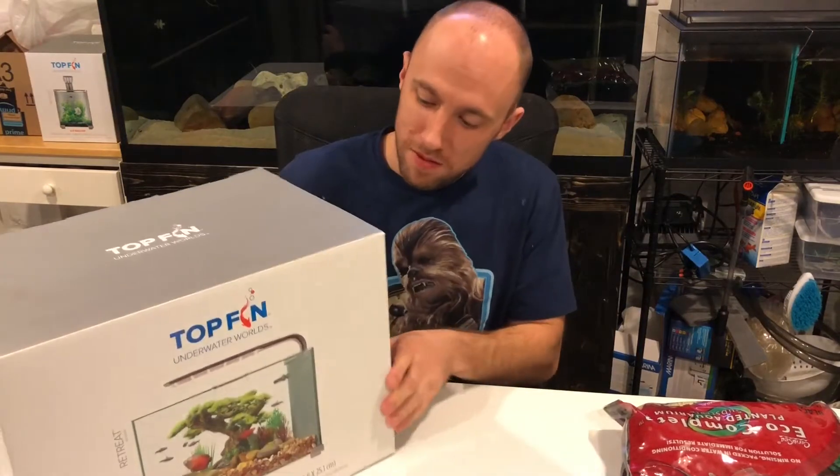What's up YouTube, this is Eric the weekend aquarist. As the title of the video says, my bettas are getting some new homes today. We're gonna move from this divided 10-gallon over here into individual fives — probably one here and one in my office. Let's get started.